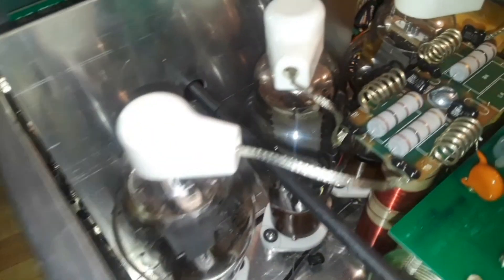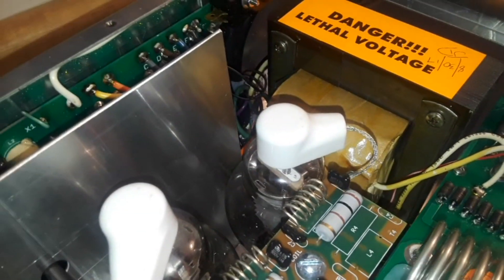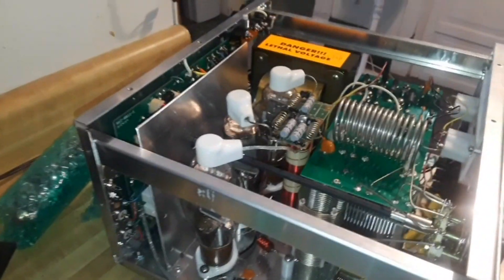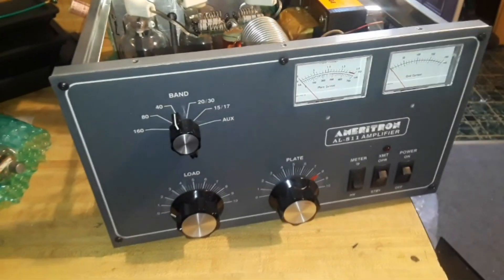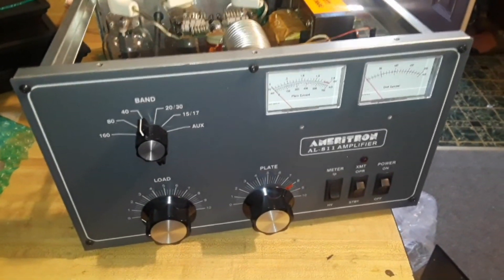Each one makes about 200 watts of RF power. I bought it used from Ham Radio Outlet. They told me it had been bought by a school and never really used, and I got it for like half price. These things sell for around $900 to $1,000. I got it for $450 shipped — you can't beat that.